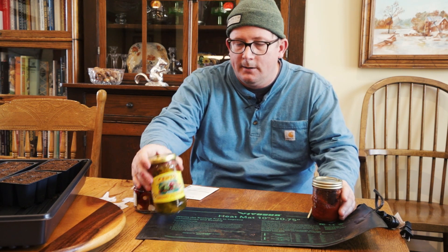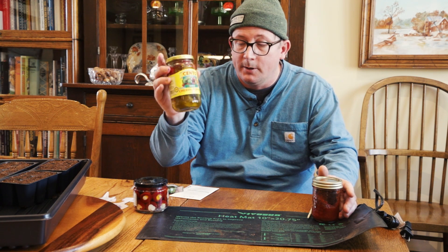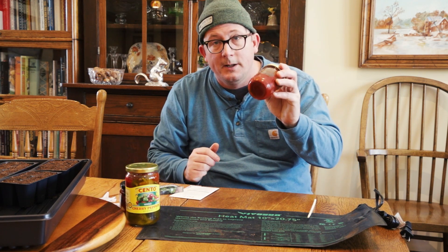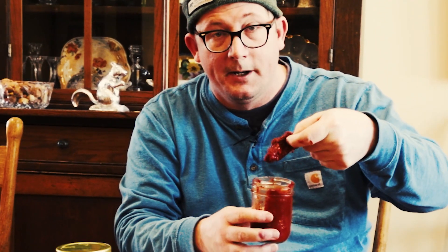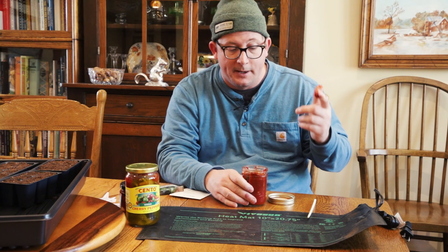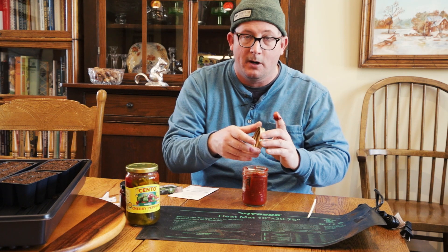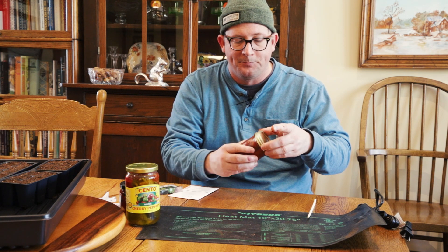These are peppers — cherry peppers. You can make some really good dishes with Italian food. These are feta-stuffed cherry peppers. And these are chipotle peppers. A chipotle pepper is a red jalapeño — a jalapeño that you grow until it's red, then you smoke it and pack it into a red sauce called adobo sauce, which is basically dried chilies and some spices.